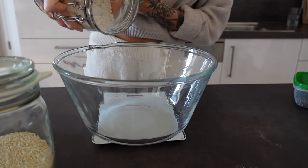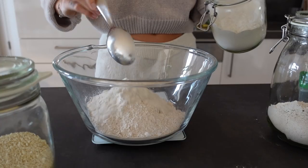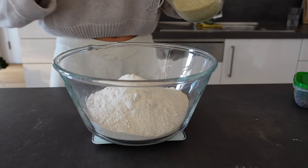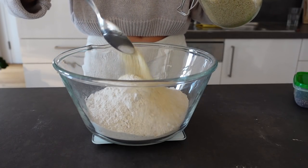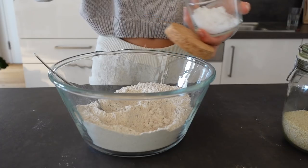Put everything to rest on the side for about 10 minutes and we continue with the dry ingredients for the bagels. Also add the sesame seeds, chia seeds, and mix everything well.